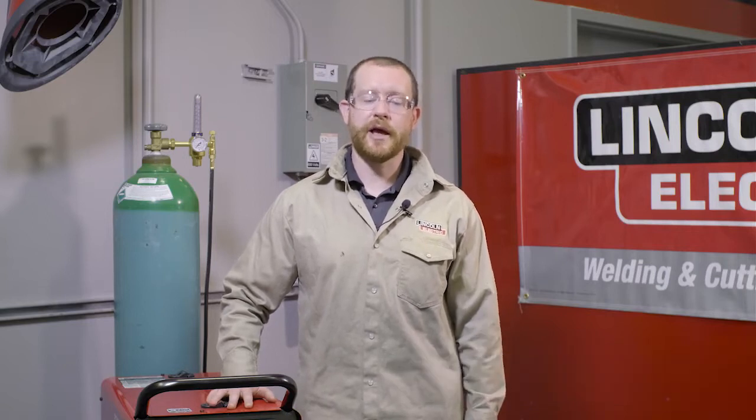Hi, I'm Michael Clay with the Aluminum Solutions Group at Lincoln Electric. Today we're going to be talking about shielding gas for MIG welding aluminum and what gases to use.